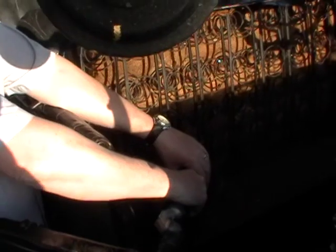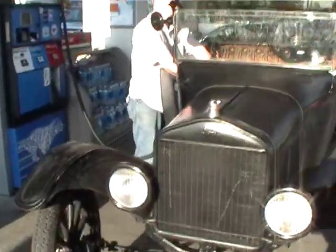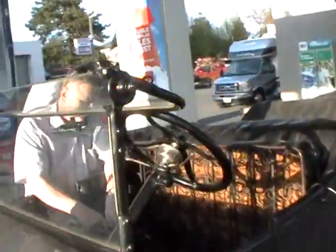What year and model is this? This is a 1922 Model T Ford. A 1922 Model T Ford. There's no fuel pump, no oil pump, and no water pump. No fuel pump because gravity feed. There's no water pump because it's thermosiphon — the hot water rises as it circulates.